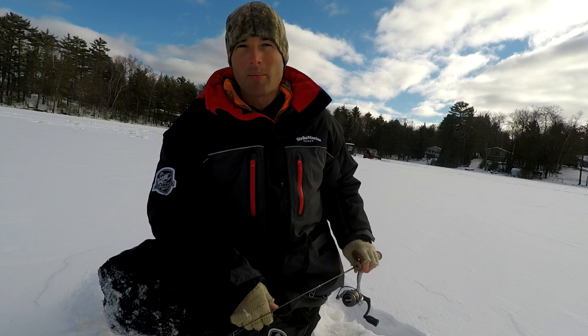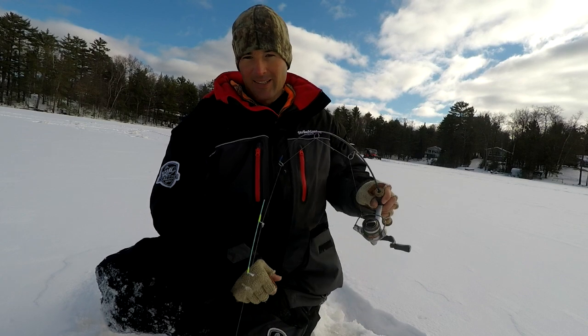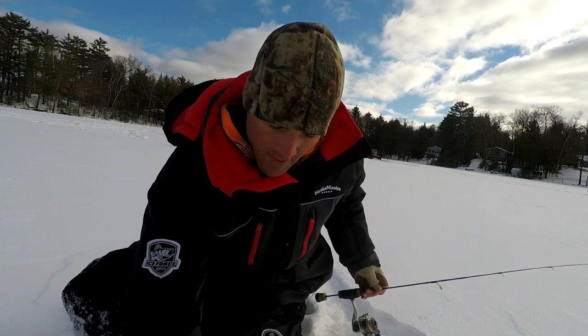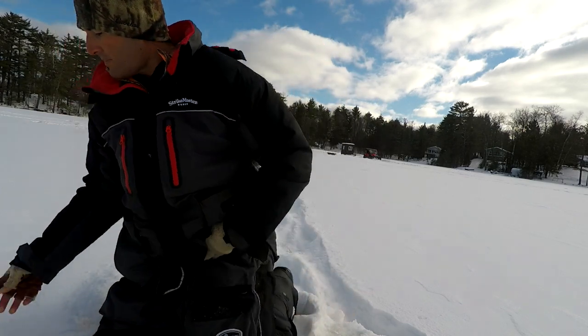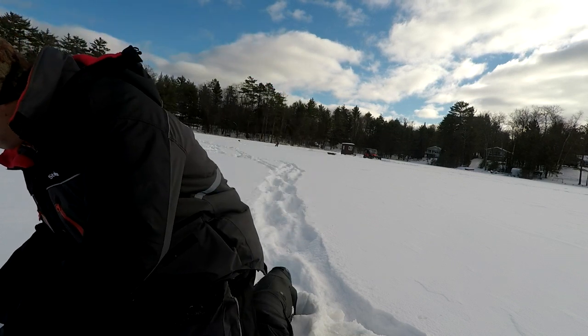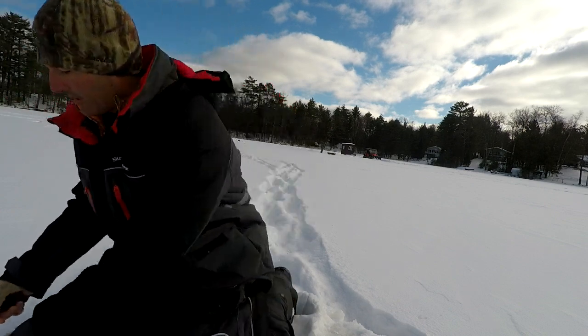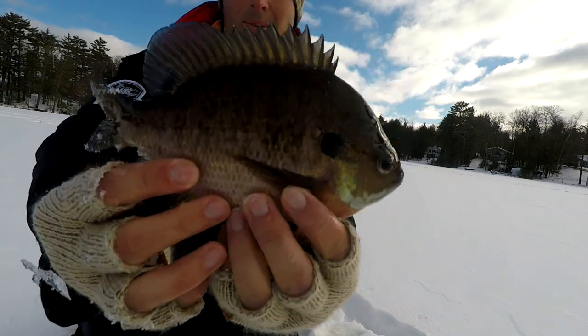Whatever this is, it's coming up at this bait — he's charging. He's moved up, he hit me — got him! It's a gill, it's a bluegill and it's going to be a big one. Giant bluegill — came off in the hole but look at the size of that bluegill, that is a huge gill. Nine and a half inches — about half an inch bigger than that other gill. Just a beautiful fish.